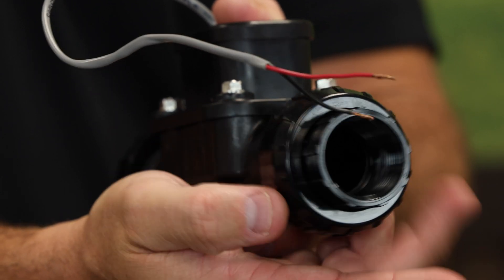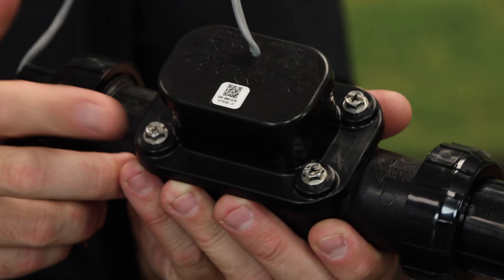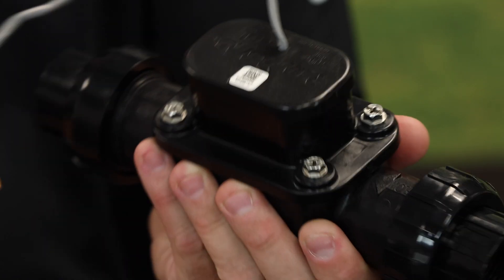The FG100 also features union joints that make maintenance and installation quick and easy, available in either slip, BSP, or NPT threading. In addition, the FG100 is serviceable via four screws on the top — you can easily remove the top cap and fish out any debris or pebbles that may be lodged inside.